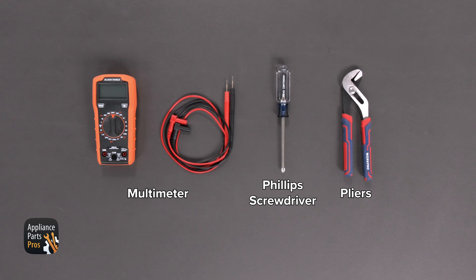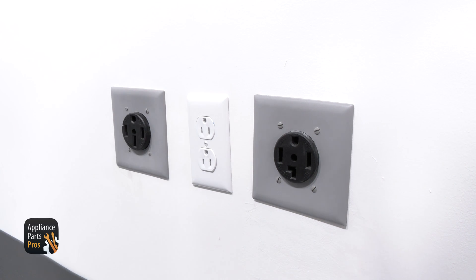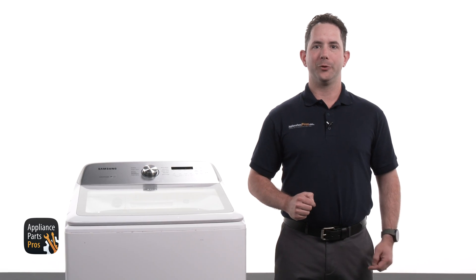For today's work, we'll need a multimeter, a Phillips screwdriver, and a pair of pliers. Also please remember that safety comes first. Always disconnect your top load washer by either unplugging it or switching off the breaker. With the power safely off, we're ready to tackle the troubleshooting process.